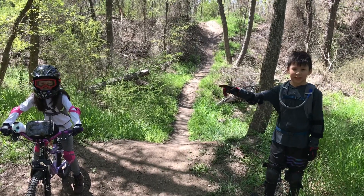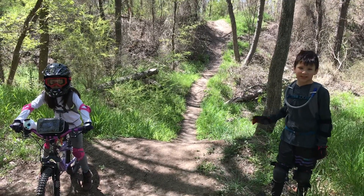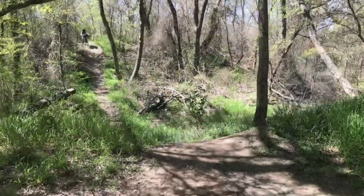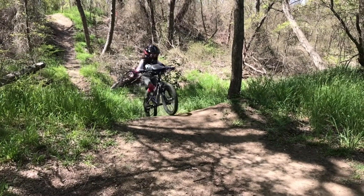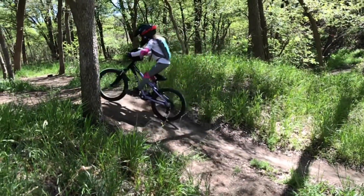Now that you have got comfortable with the easy one, you can do the hard one. You can either roll over it or send it. Olivia is going to demonstrate. You can still have fun without jumping — watch me roll over the ramp and practice your body posture.